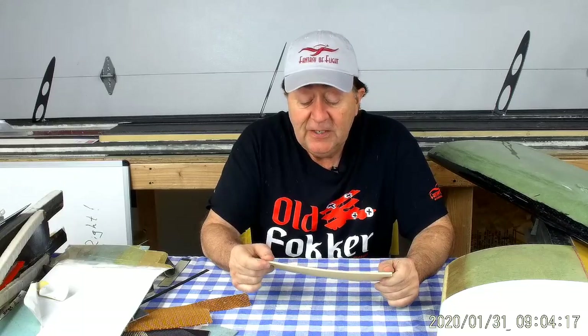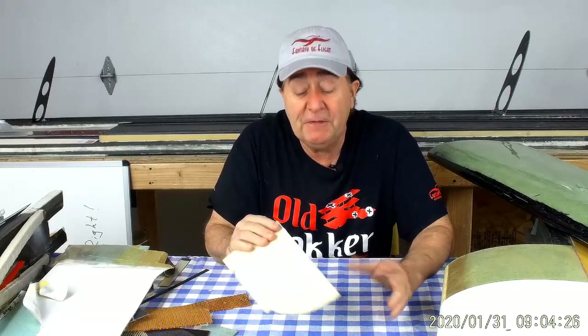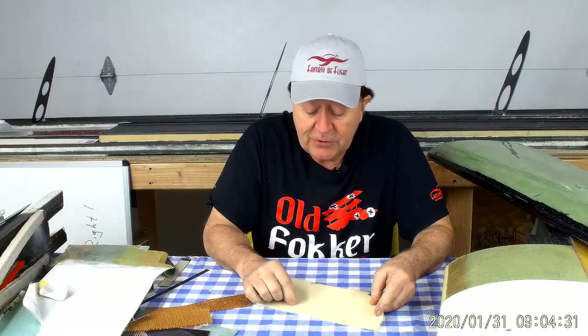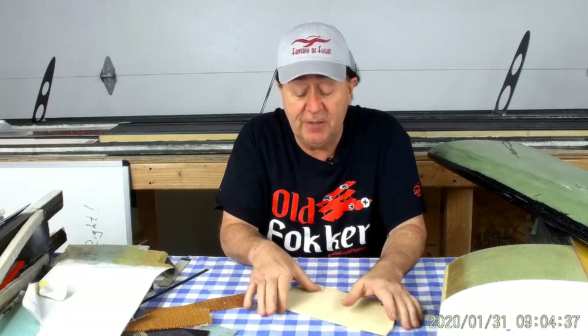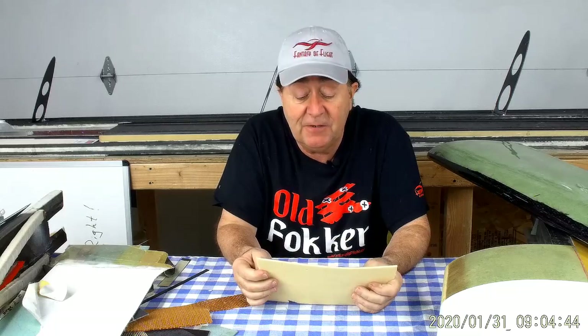You go look up what is the shear strength of foam, and it varies depending upon the density. At the low end, around two and a half to three pounds per cubic foot, it's around 40 to 50 psi shear strength. So for every square inch of foam, you can put 50 pounds of shear in it before it fails. As you go up in density, up around six or seven pound density foam, it starts getting up around 80 psi.